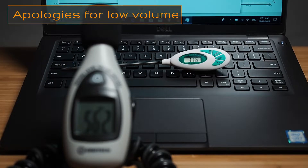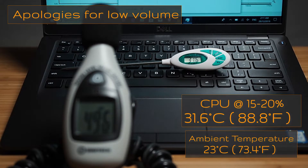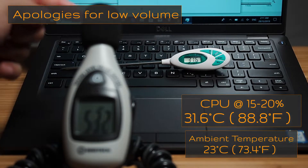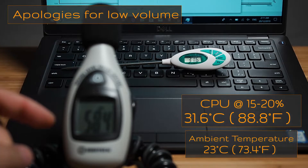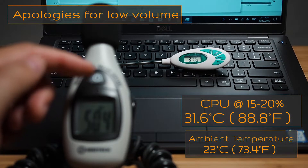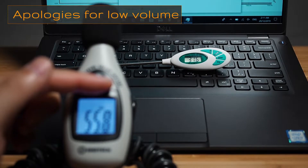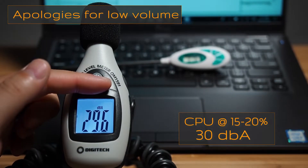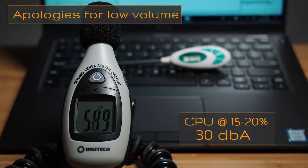With the computer at average use — CPU running between 15 to 30% — I'm measuring 31.6 degrees Celsius between the Caps Lock and Shift key, so it's very touchable and you can comfortably rest your hands on it. As for the fan noise during normal use, you're looking at around 30 decibels.